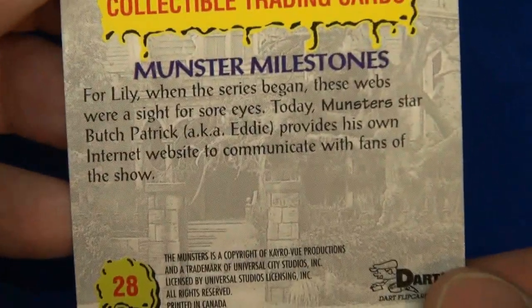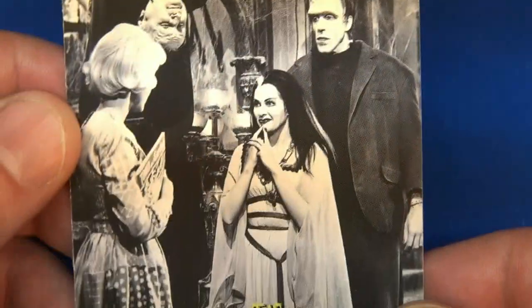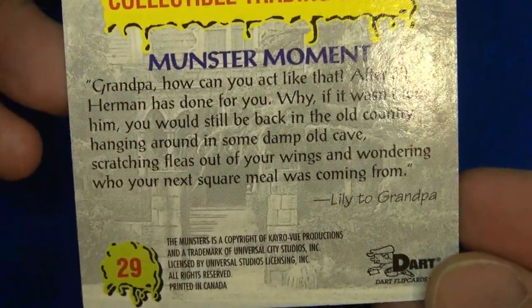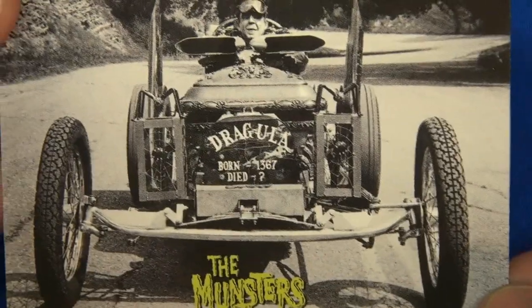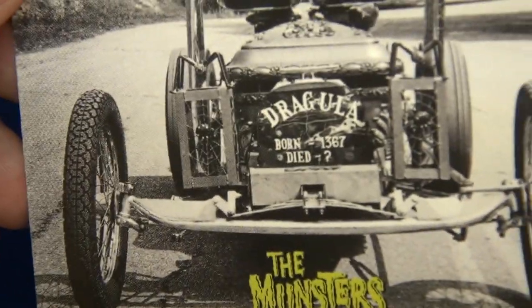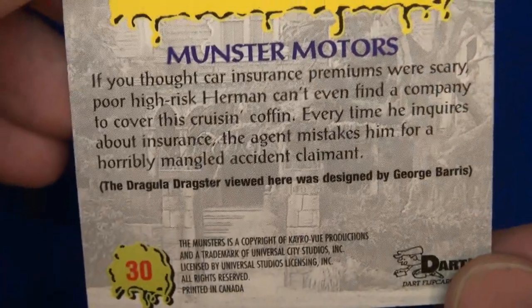Here's another one of Lily behind some cobwebs. Number 29: Grandpa's hanging from the ceiling or something. And here's Wolf-Wolf tooling along in the Dragula — I can focus on the front, born looks like 1367. Number 30.